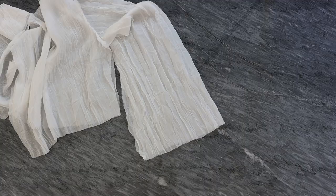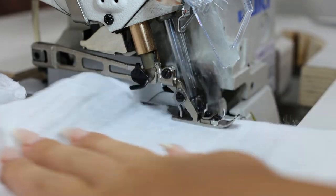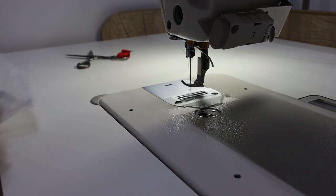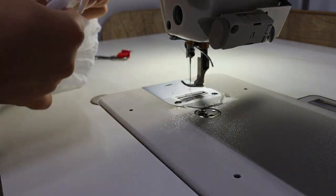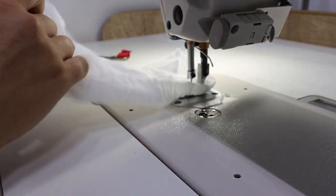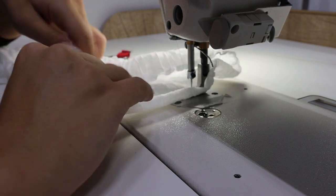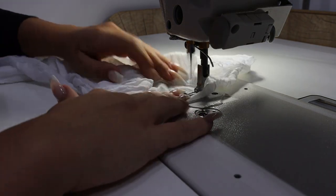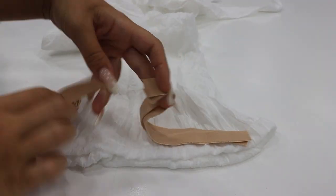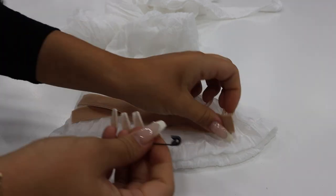You can use zigzag on a normal machine, but I had the opportunity to use an industrial overlock so I just went with that. Then I folded to create a loop of about one and a half centimeters, since my elastic band was a little thick. I went with a one-needle stitch and left a small opening so I could insert the elastic band inside.